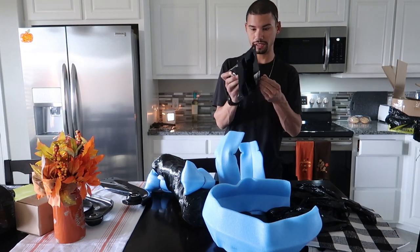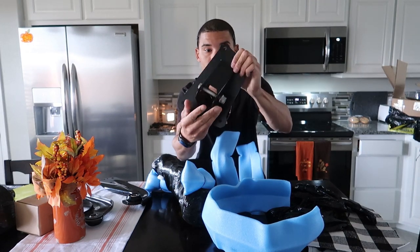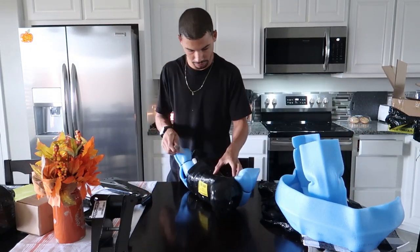Here's the bracketry that mounts it to the car — very nice, very simple. It comes with new hardware and a bracket for your brake line. Heck yeah — let's get these bad boys open.